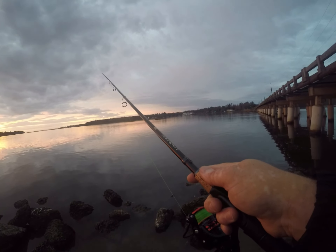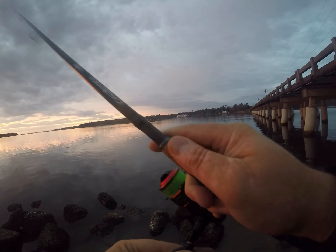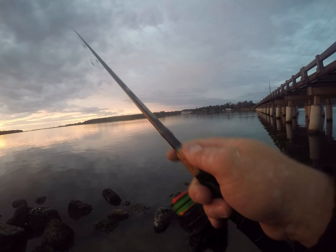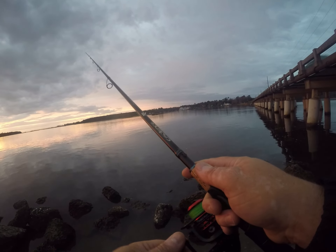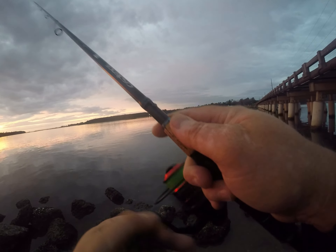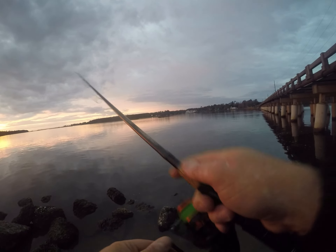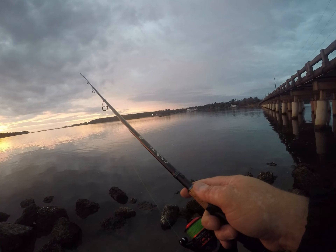Just letting it go to the bottom, then do a twitch, let it settle on the bottom again, couple twitches. Got a falling tide, which is ideal for this side of the bridge.